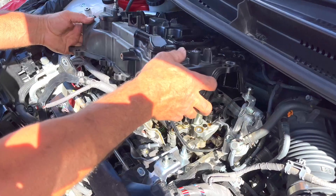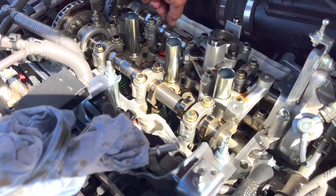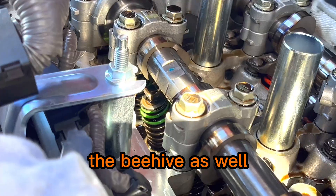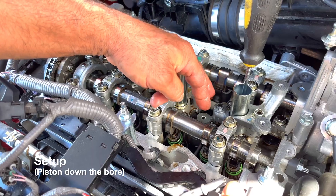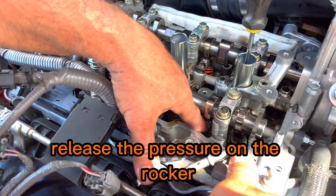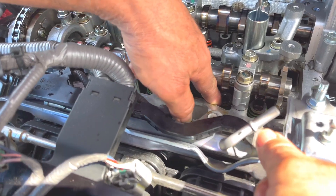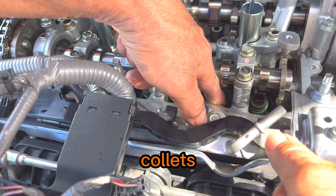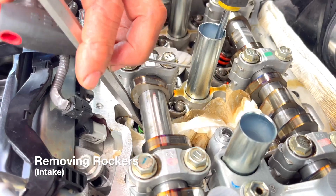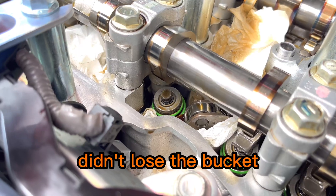That should just come away as simple as that — how good is a Toyota to work on! The baby rockers: orange spring on the exhaust, green on the inlet, the beehive as well. Make sure the piston is a fair way down the bore as you're going to be pushing the valve open to release the pressure on the rocker to slide it out. Also be careful of the collets that hold the top spring retainer — make sure you don't push them out. Push down on the spring and flip the rocker around.